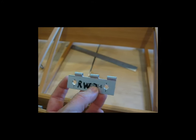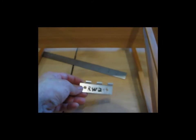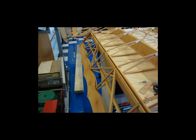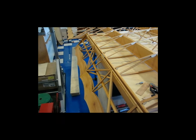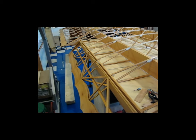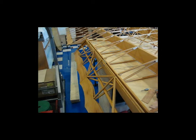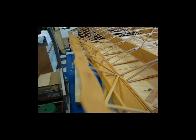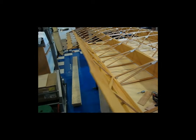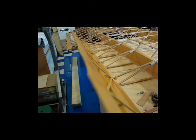Let me get these holes drilled and get these hinges in, and I'll fit the aileron and see what we've got. I got the wing side hinges bolted on, brought the aileron up to it, slid in the hinge pins, and luckily it all fit. There's no binding at all.